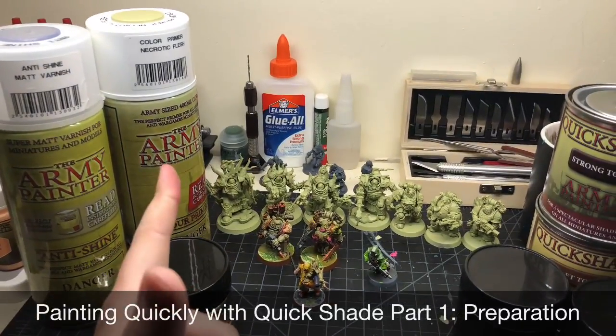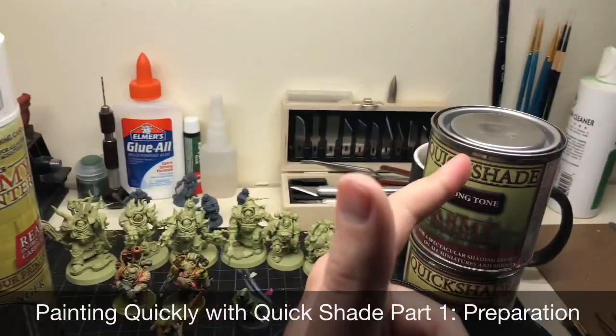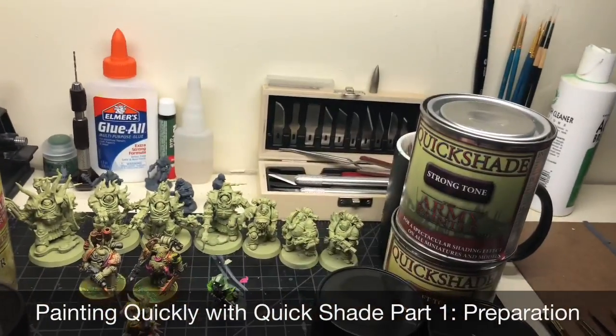At the friendly local gaming store, the primer is going to run around fifteen dollars, the anti-shine around eleven dollars, and the Kwik Shade cans are about thirty dollars a piece. They do last quite a while though.